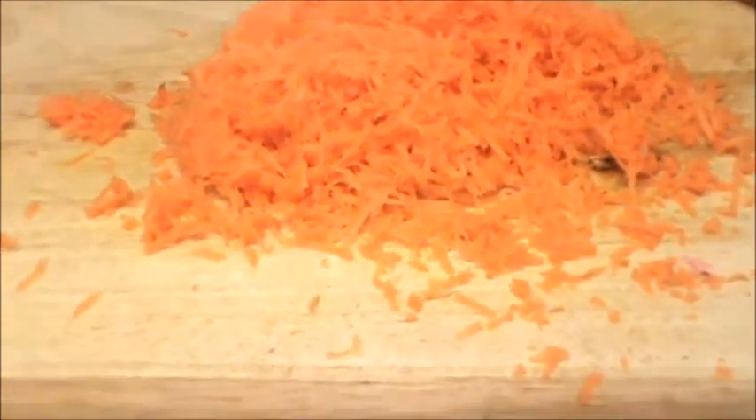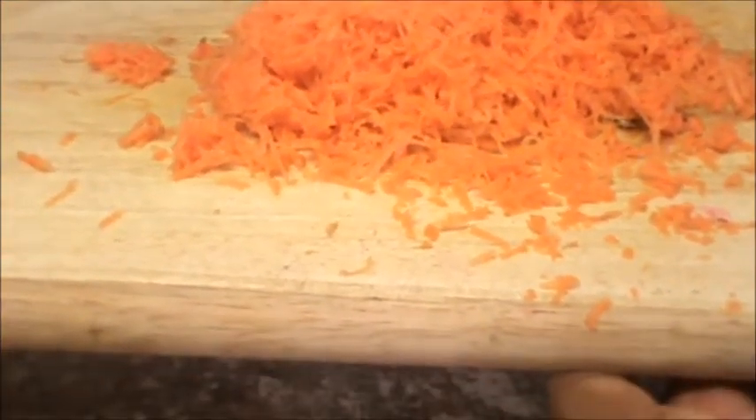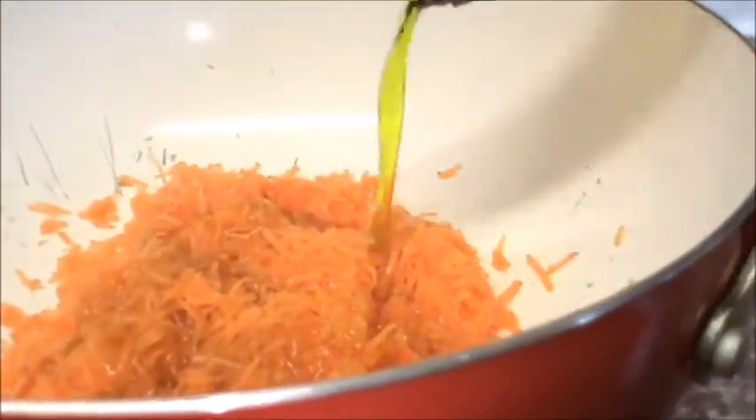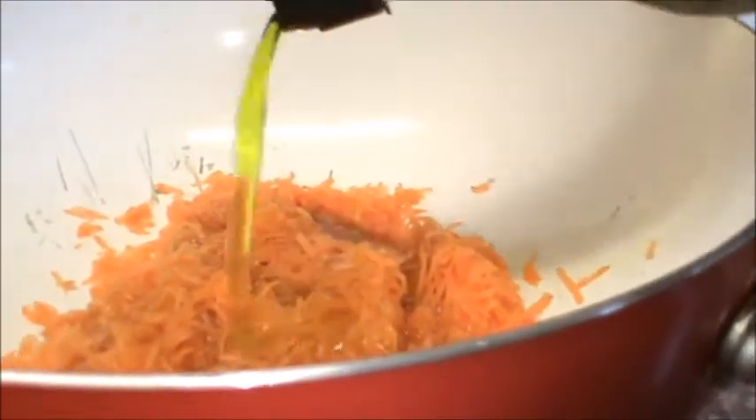After grating, just put your grated carrot into a pot or a saucepan. You pour enough oil to try to cover it.